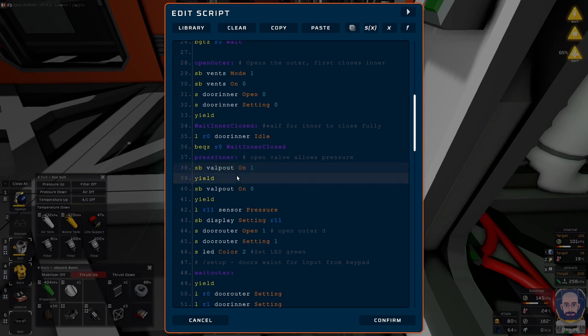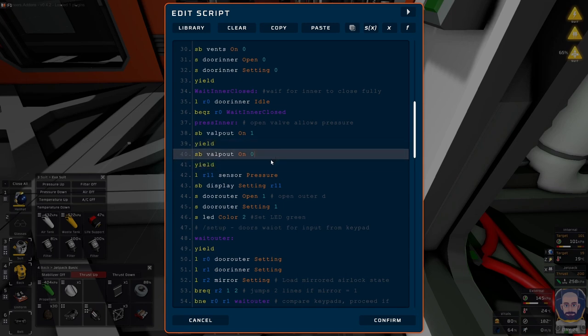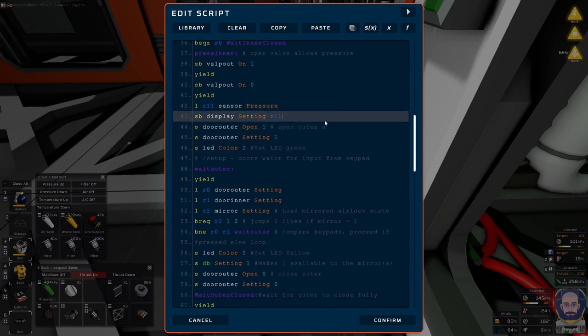The valve — call it volume, call it P-out, doesn't matter — it comes on, yields, then goes off and yields again. This second yield is actually really important. If you only yield once, the game can't update the atmospheric frame fast enough. You get a double blast: a rush inward from outside, and then a blast outward from inside the airlock. So you have to yield on the second one to get the pressure equalized within the frame before the door opens.